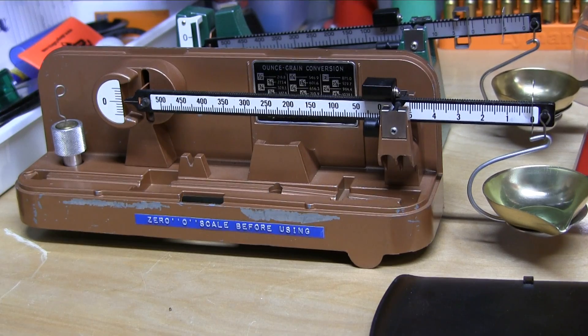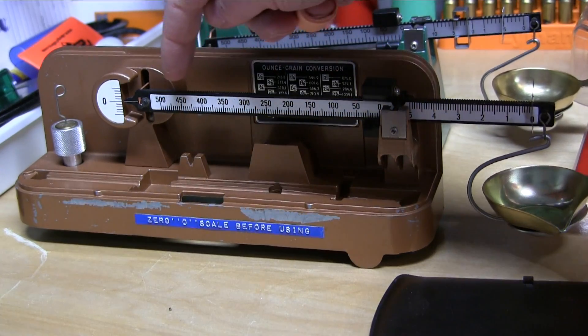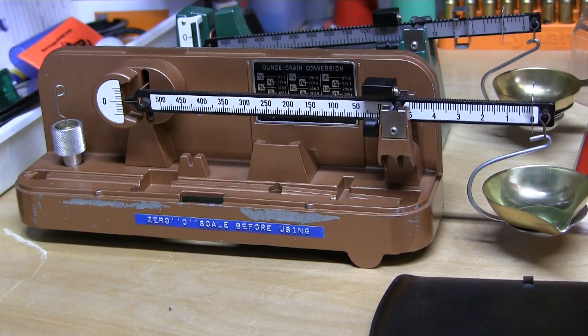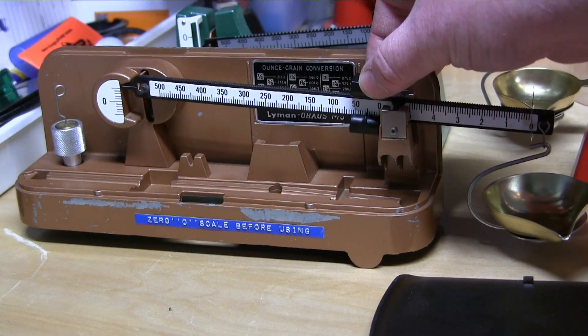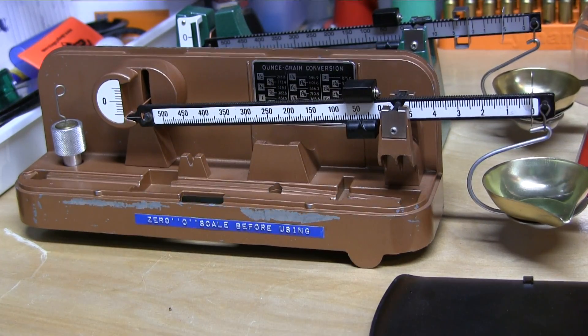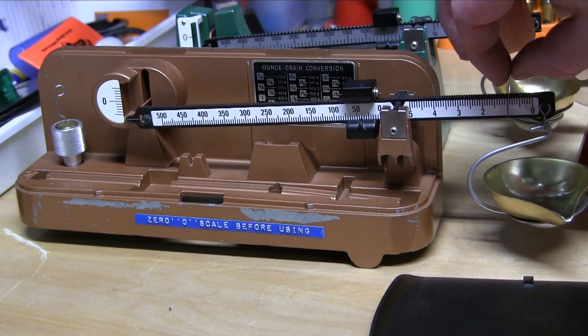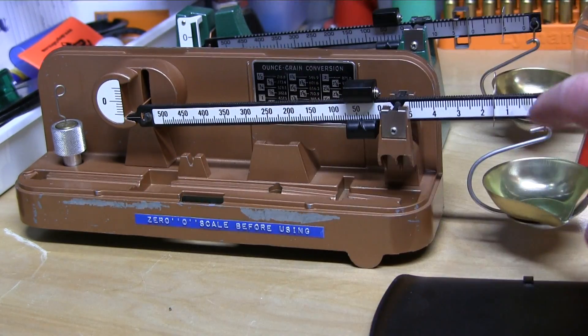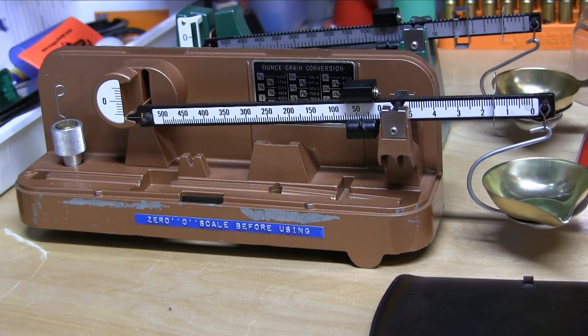Now let's take a look at the Lyman M5. Very similar, except you have 5-grain increments on the main beam, and then you have tenths and whole grains on the auxiliary beam — the fine scale. So we come to 25, then 2 hash marks before the 50, which puts it at 40. Over here we go to 1.5, keeping that centered, so it reads 41.5. Easy peasy — very simple, very accurate. So let's get to throwing some loads and see how accurate that Hornady Auto Charge actually is.